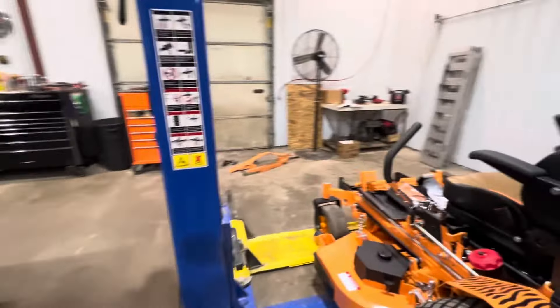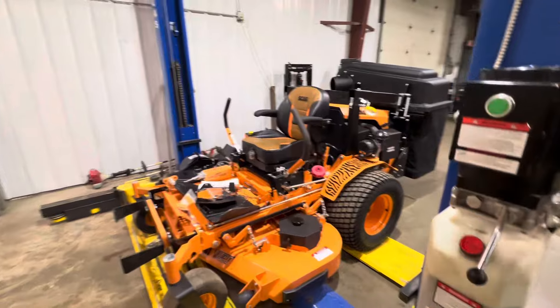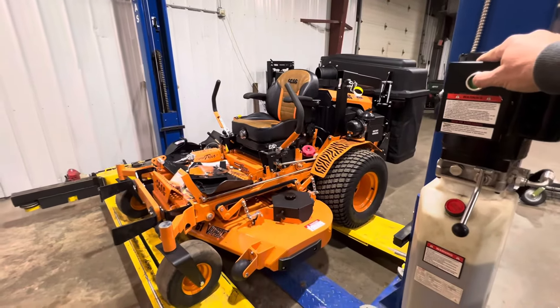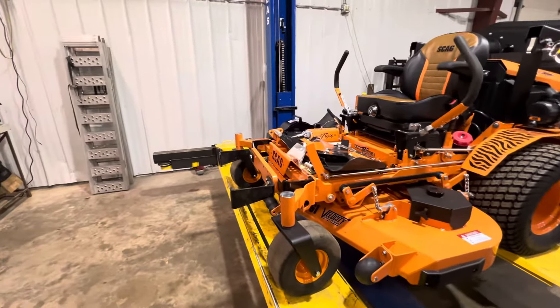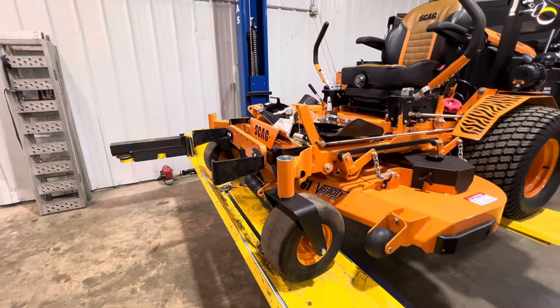To raise this thing up — this is the lift I was showing in a previous video, how we modified it to work on these mowers. I'm going to show you a couple of things you need to know when putting these baggers on. We're also installing a dethatcher on the front — that's why those brackets are sticking out on there.